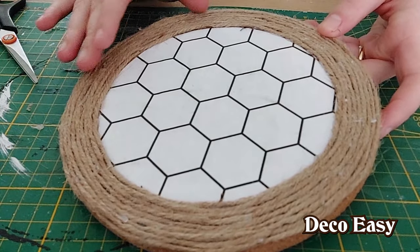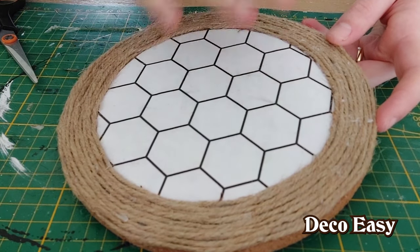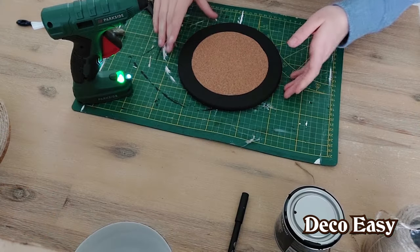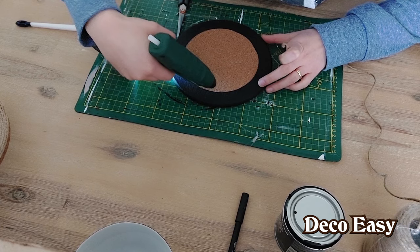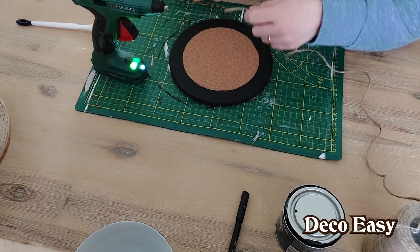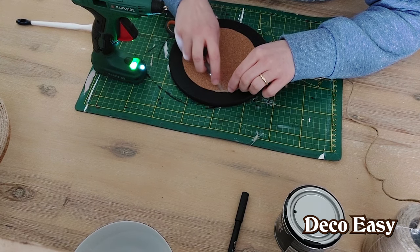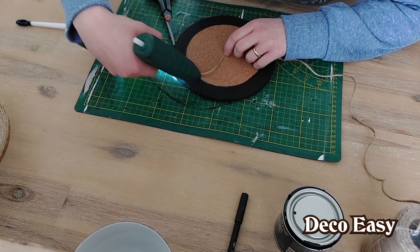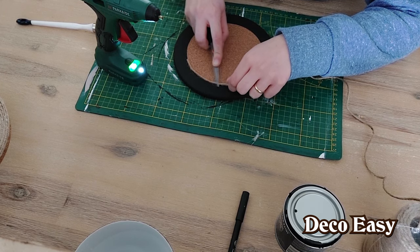It looks like a beehive entrance — that's at least the idea I wanted to achieve. The inside part still has to dry since I always use a lot of glue. In the meantime, we're going to continue with the black etched coaster. I also want to add some twine here, so I carefully grab the glue gun. I only want to do one or two layers — just as a separation from the cork to the black — so here and there I drop some glue and work fast because it dries quickly.